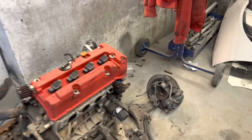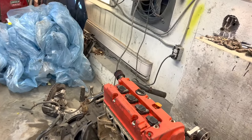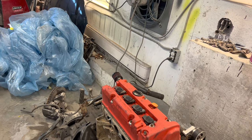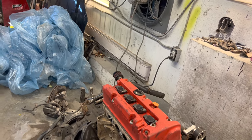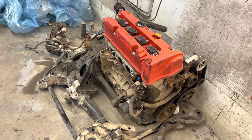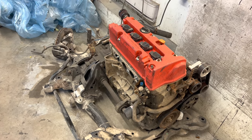Let's get this bad boy slid over. Should we put the exhaust on now or wait? We'll have to wait because the sway bar has to come off as well. We'll use the EM2 sway bar to fit the long tube header.